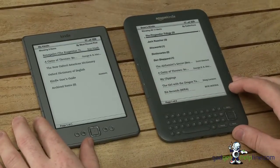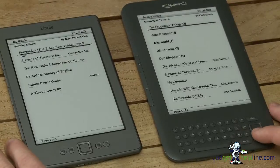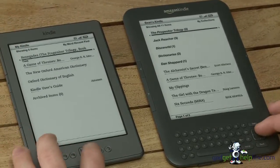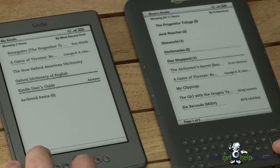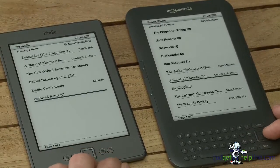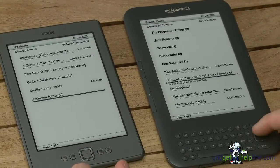As you can see, both start up quite quickly. There's not really any major changes to the actual menu screen. Apparently there's 10% faster page turning when you're actually reading through books, but the actual operating system doesn't really change.